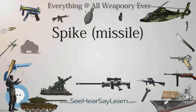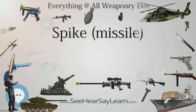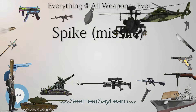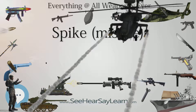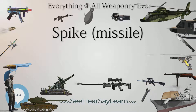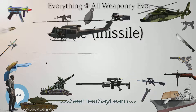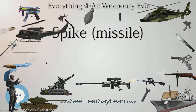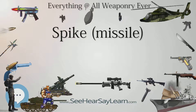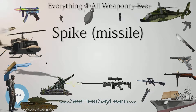Spike is a fire-and-forget missile with lock-on before launch and automatic self-guidance. The missile is equipped with an imaging infrared seeker. The medium, long, and extended-range versions also have the fire, observe, and update operating mode. The missile is connected by a fiber-optical wire spooled out between the launch position and the missile, allowing the operator to acquire a target not in the line of sight at launch, switch targets in flight, or compensate for target movement.